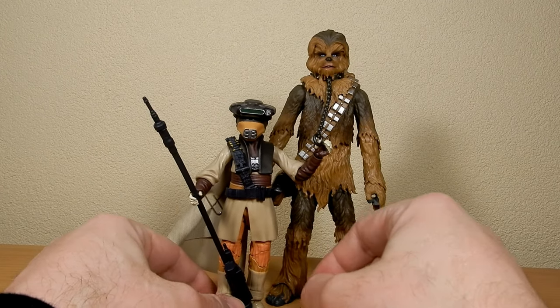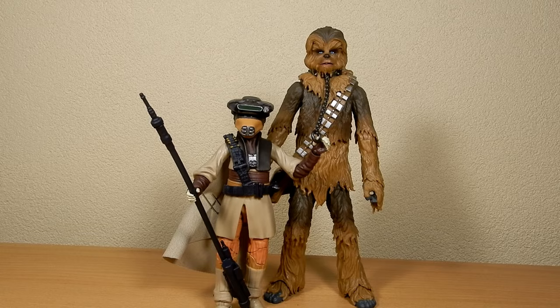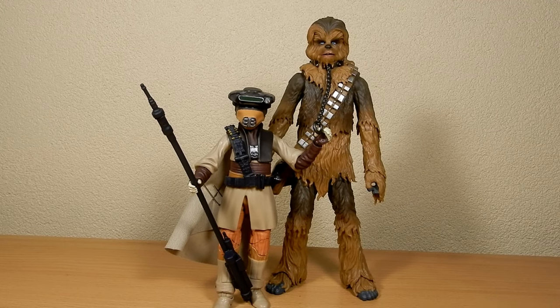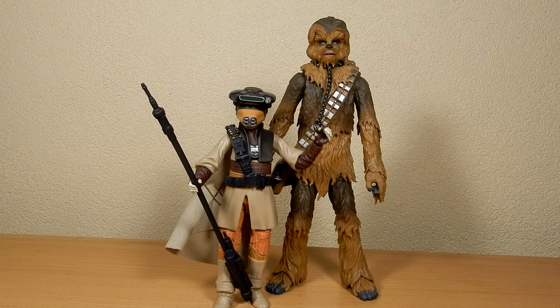I'd love to hear your thoughts on Chewbacca and both of these figures. I did review Boushh as well, so go check that out if you missed it. Return of the Jedi 40th anniversary — it's a good bunch of figures. Just hanging out for wave three; there are some really great ones coming in that wave.